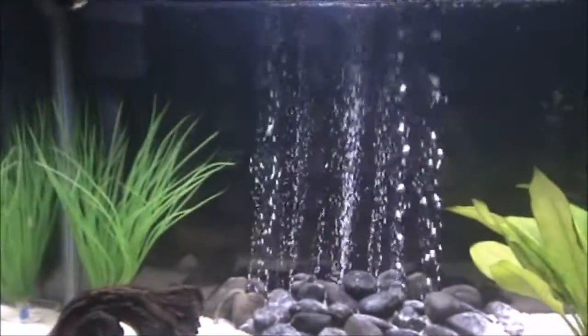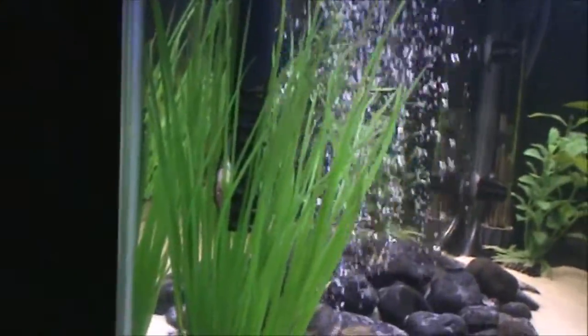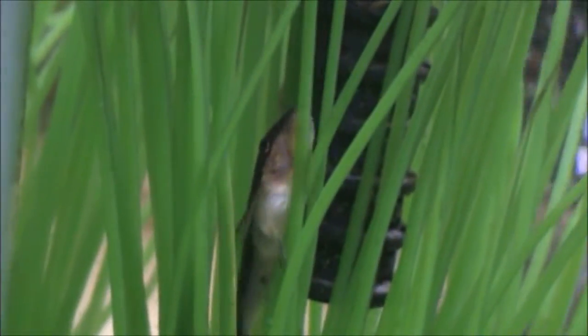The next one I want to talk about is this guy over here, the Otocinclus Catfish. You can see his mouth going right there on that leaf, and he's basically just going to eat any algae that you have in your tank. It keeps your glass really clean, and they're really cool fish to watch too. So for algae, the Otto Catfish are really good. For uneaten food at the bottom, I would say Corydoras are the best choice.